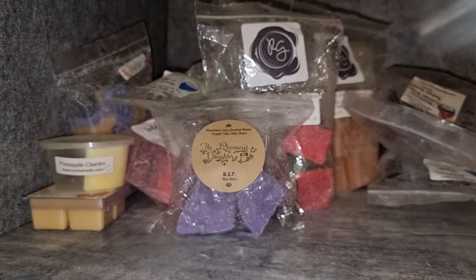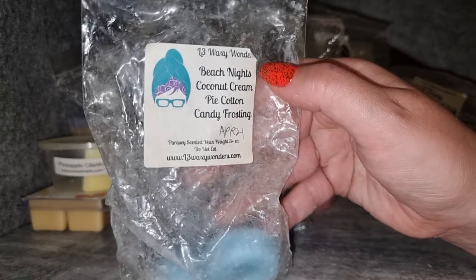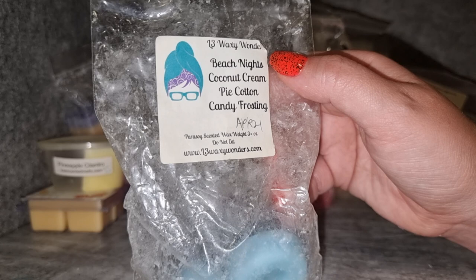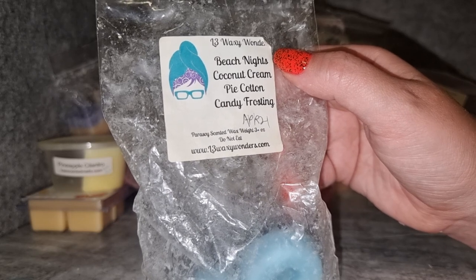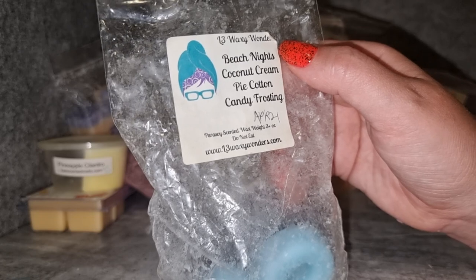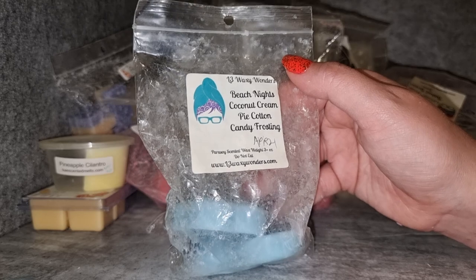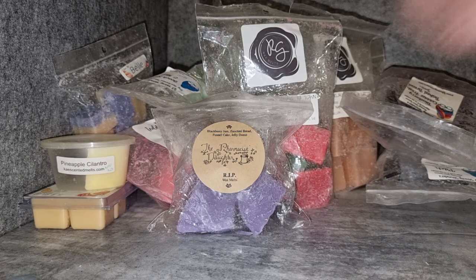L3 Beach Nights Cotton Coconut Cream Pie Cotton Candy Frosting puppy pack — this smells great on cold; I think it's mostly coming through as beach nights cotton candy frosting with a bit of creaminess, and as I've said I love her Beach Nights. But I went into the bedrooms where it was melting and I just didn't get a huge amount from it. Not sure if it was throw or something else. I think it was only medium throw, which could be part of the problem. I'm going to give it another go though because I feel like it has potential.